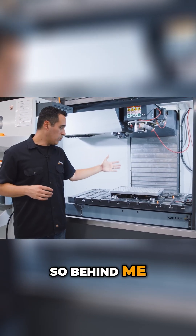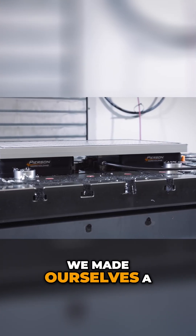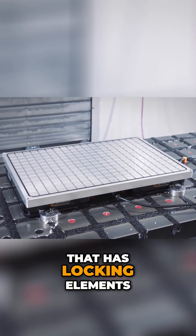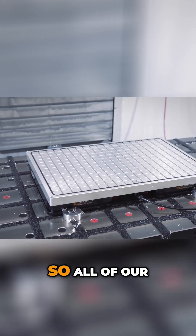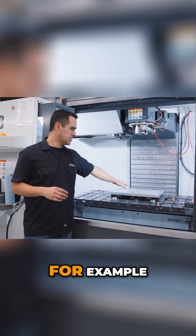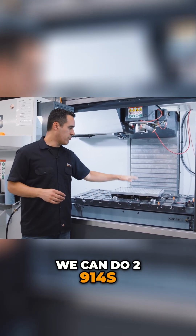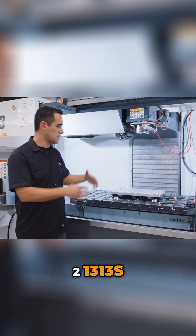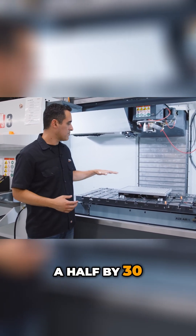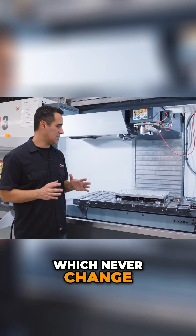Behind me we standardized with two pro pallet bases. We made ourselves a custom vacuum chuck that has locking elements on the bottom side. All of our setups are pretty much standardized — for example, this is our 1320 vacuum chuck size. We can do two 914s, two 1313s, a larger 1824, a larger 13.5 by 30, and each of those have standardized offsets which never change.